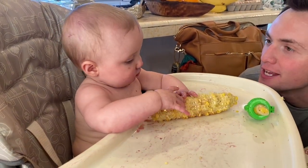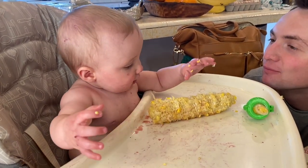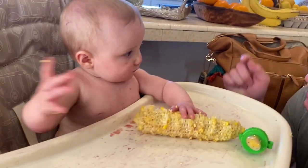How are you doing, doll face? You're a mess — did you know that? Have you seen your arm? Look at your arm.